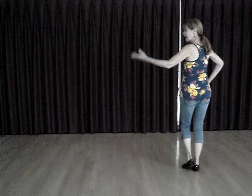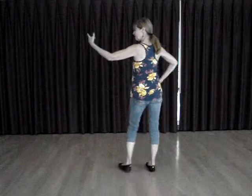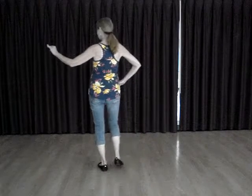We touch on eight, and eight counts to the left. Five, six, seven, touch eight.